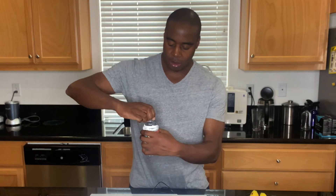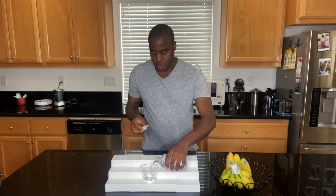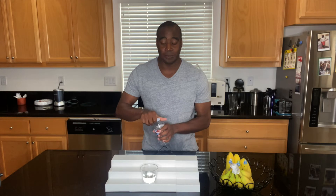Let me go ahead and pour some into this cup real quick so I can show you. I'm going to use an ORP meter. ORP stands for Oxidative Reduction Potential. Now, the higher the number is, the more oxidative it is, meaning it's creating more oxidation and inflammation in our body, which is ultimately going to lead to more sickness.